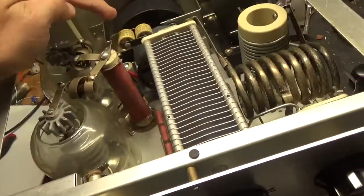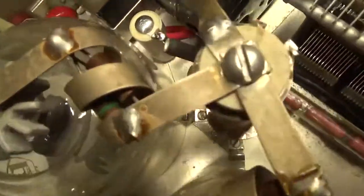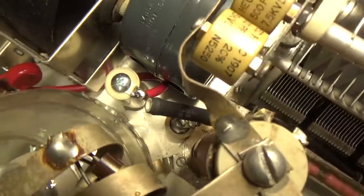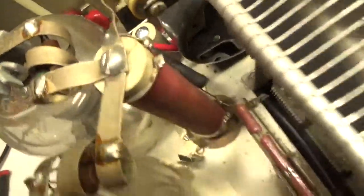One of the plate blockers was damaged, so I replaced both. I also ended up putting a series glitch resistor in down there. And that cap at the base of the plate choke was also damaged, so I replaced that.